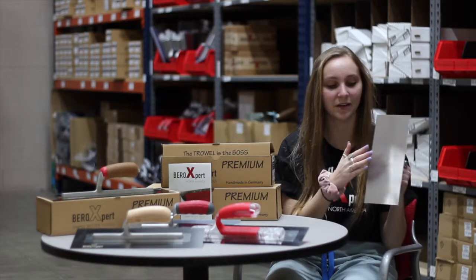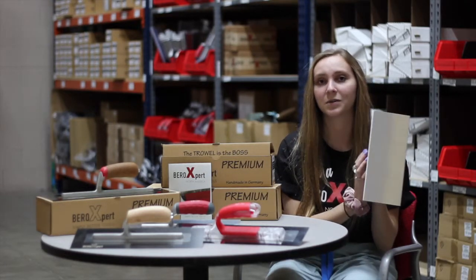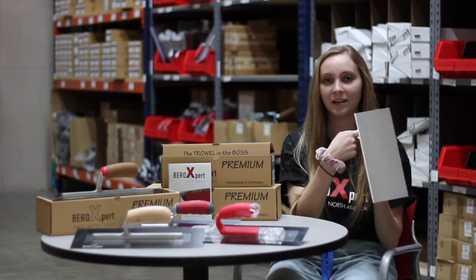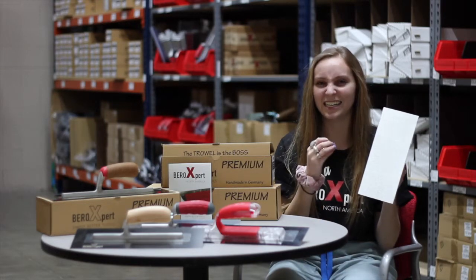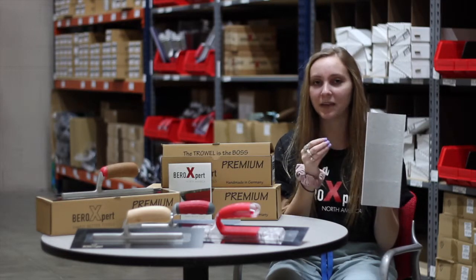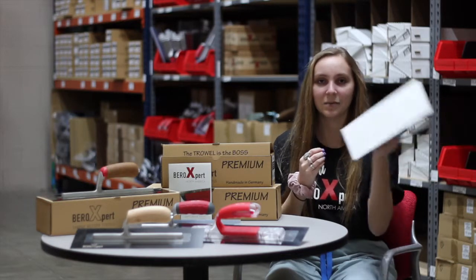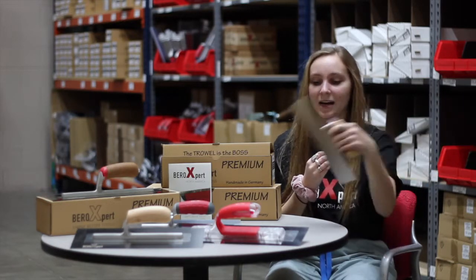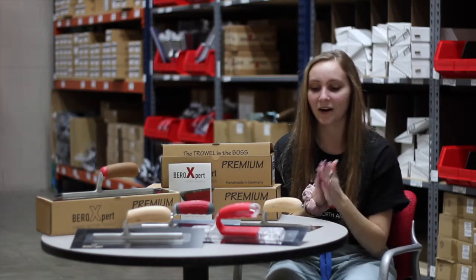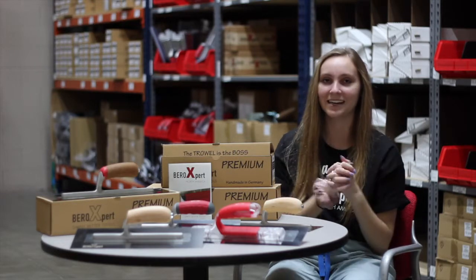Another thing you might notice when looking at our trowels is how well it is put together and how it's attached. When you hit it, you can hear that it doesn't have that tinny sound that you get when the shank is loose from the plate — where it vibrates and you're not getting a perfect swipe every time because things are loose and sliding. Our trowels are put together very well; they're premium quality, handmade in Germany.